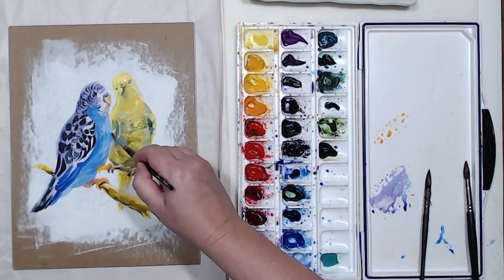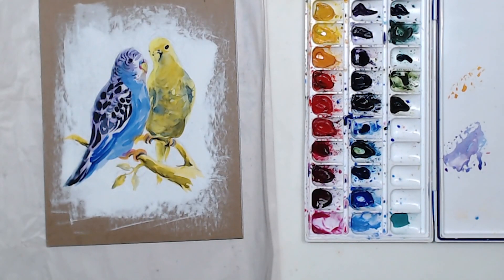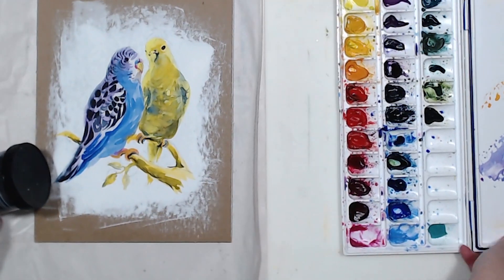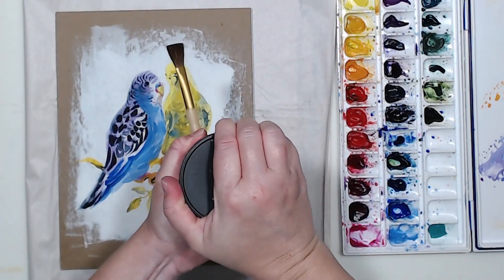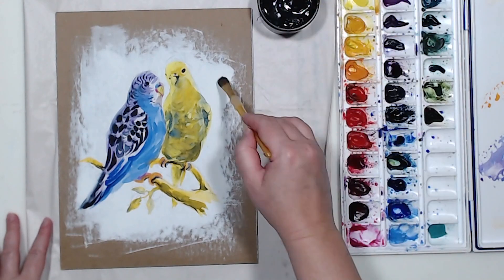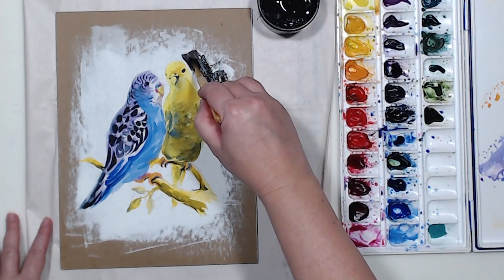My watercolor painting is ready, and now I want to add a black background to these parakeets. So I'm going to take a small brush — this is not a watercolor brush. I use these brushes for acrylic painting because watercolor ground is an acrylic-based material. So I am going to carefully paint everything around the parakeets black.